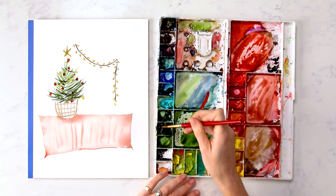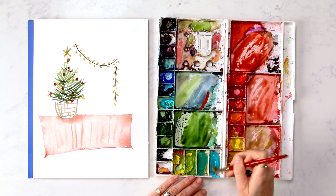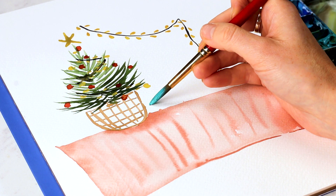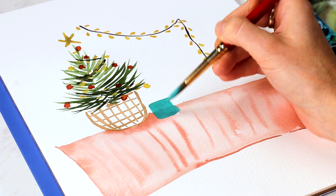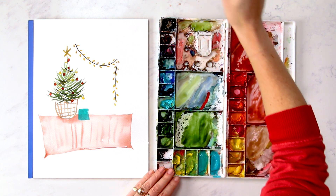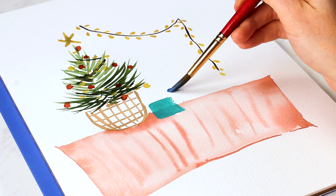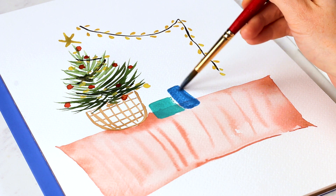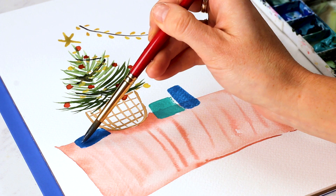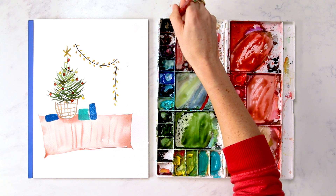Now let's paint some presents. I'm going to grab this green color — actually let's do some new colors. This is phthalo turquoise and cobalt turquoise mixed together. We're going to do that color for one of our prezzies. Maybe the next one is cobalt — it's tall and skinny. And we have that same color, different shape over here. Alternative Christmas present colors, and little bows.